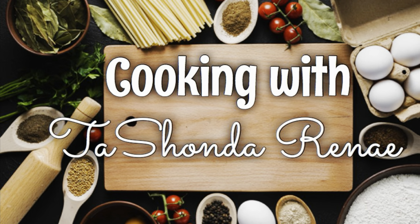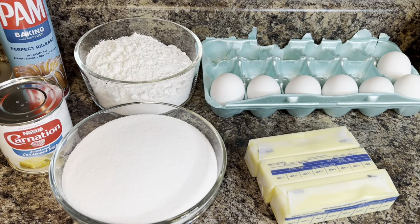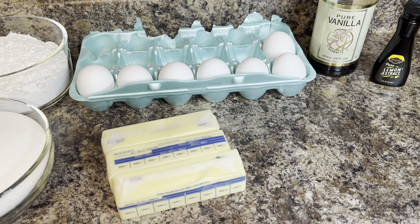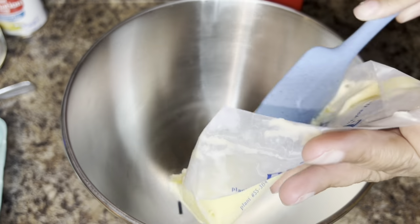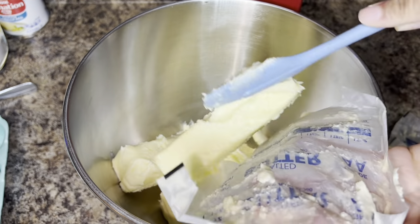Hey y'all, it's your girl Tashonda Renee and I'm back with another video. In today's video I'm sharing a recipe I found in a Facebook group. This recipe is for a pound cake and the original poster calls it the Johnny Ruth pound cake. This is a pretty basic pound cake but it is absolutely delicious.